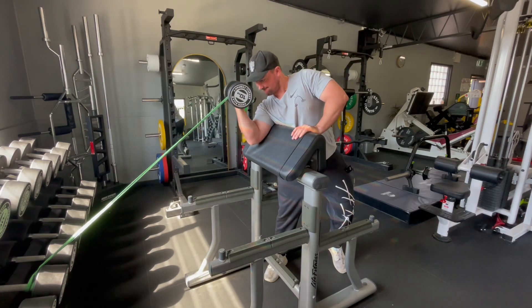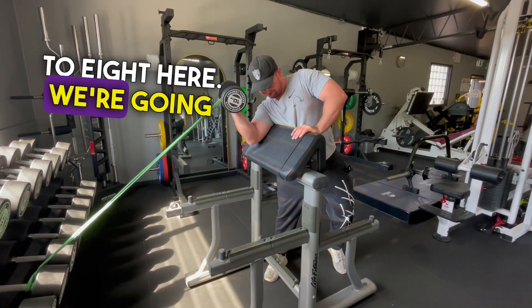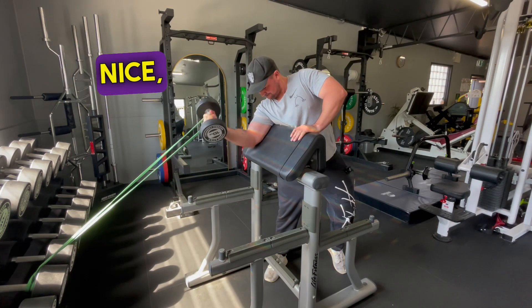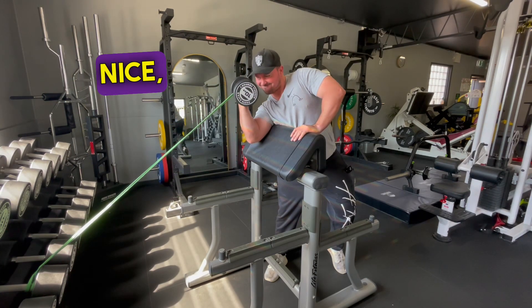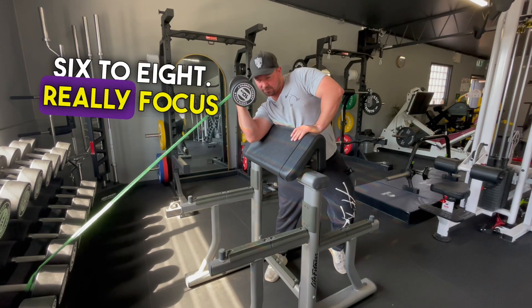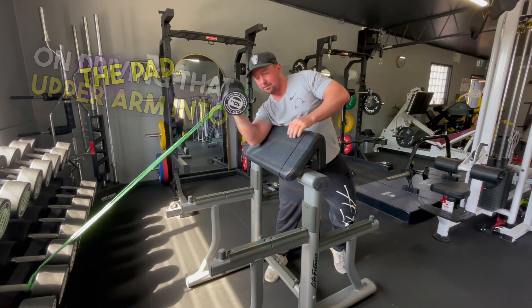We're really aiming for six to eight reps here. Use the other hand to stabilize. Get your six to eight, and really focus on driving that upper arm into the pad.